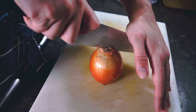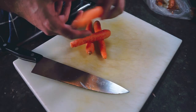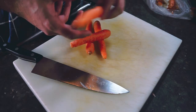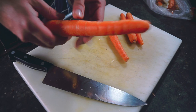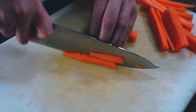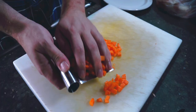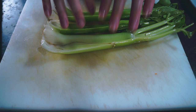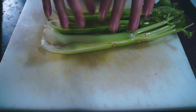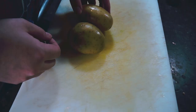We'll start with an onion — we're going to thinly slice this. A few carrots that I'm going to peel and dice. Then celery, trying to keep it about the same size as the carrots. And the last of the root vegetables, we're going to use potato.